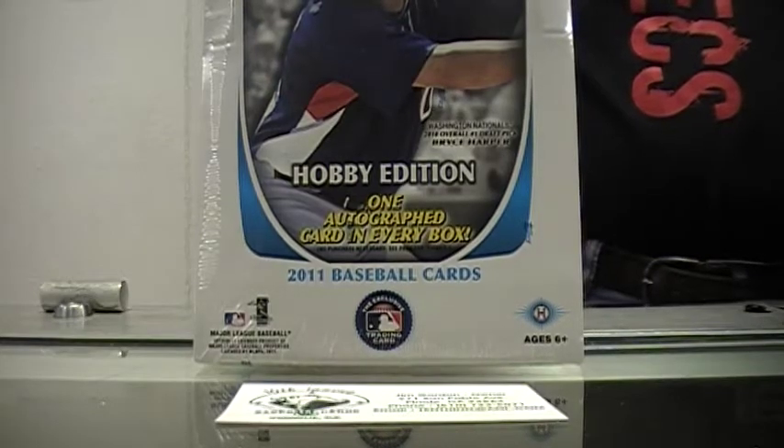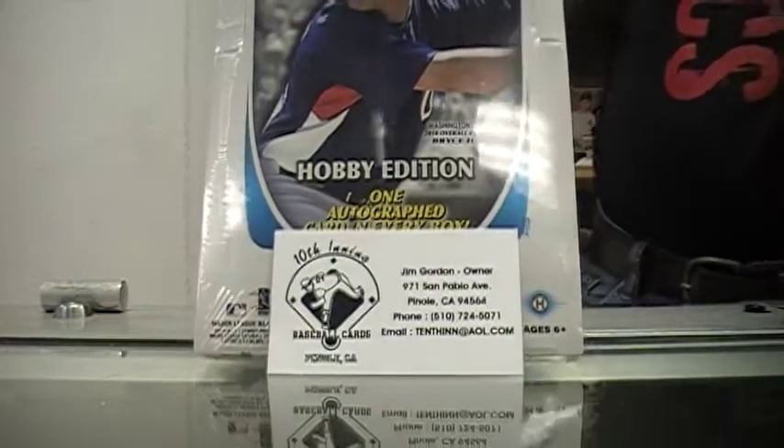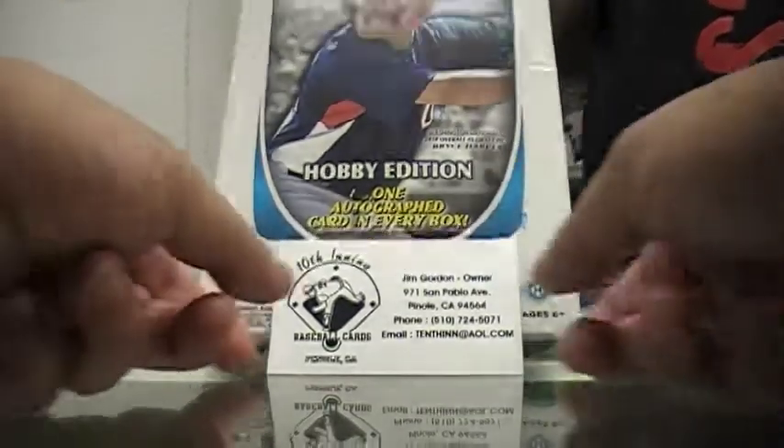My good friend Roger here at 10th Inning Baseball Cards, cracking our first box of Bowman Chrome. May the Bryce Harpers of the world be with you, sir. Thanks, Jim. Good luck.